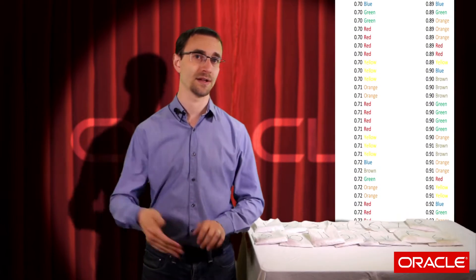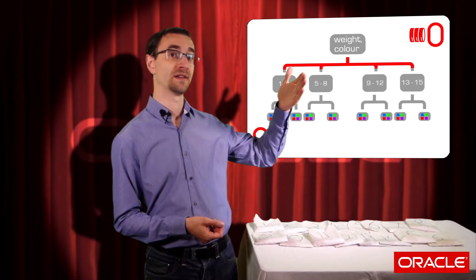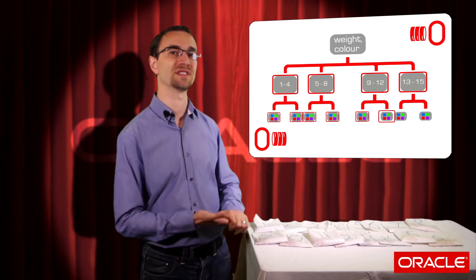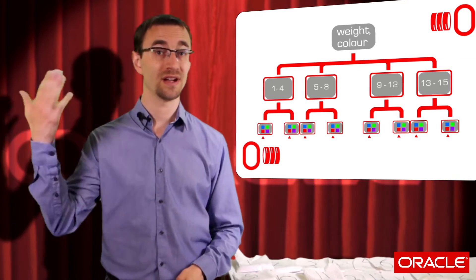What happens when we flip the index around? So we've got weight first and then color. In this example, the values are listed by weight and then color. This means that our red entries are scattered all throughout the index. And again Oracle must look at the first column first and then check the second column. So this means it's going to search every single value in the index to find the ones that are actually red. Therefore, all things being equal, our index that has color first and then weight will be significantly more efficient than our index which has weight first and then color.